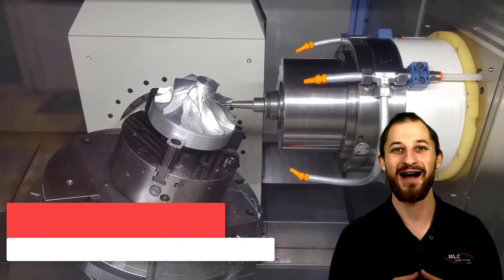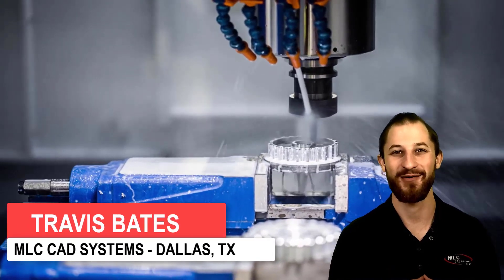What are soft jaws? They are a common solution for holding parts that would otherwise be difficult to fixture with standard jaws during machining or turning operations.